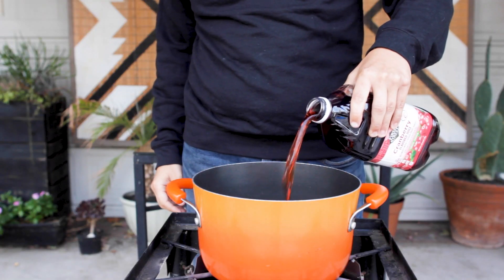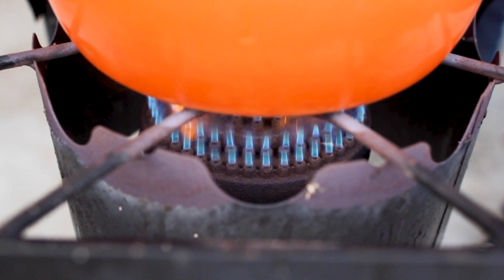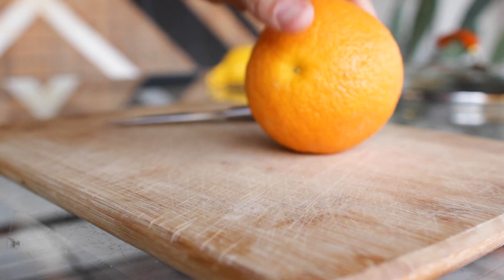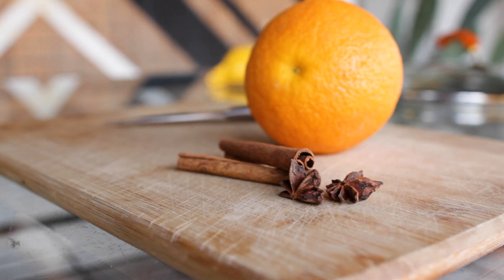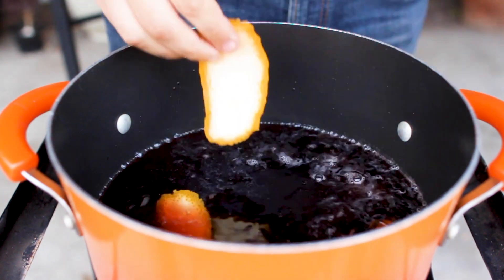To start I'll heat up the cranberry juice in a small kettle, bringing it to just a light simmer. Once heated I'll add in some spices that are common in mulled wine: the peel and juice of an orange, a couple cinnamon sticks, and a star anise or two. But feel free to customize this to your taste. Just toss it in the pot and let it simmer for 15 minutes.